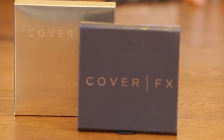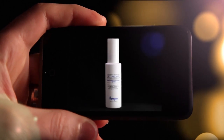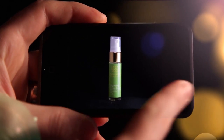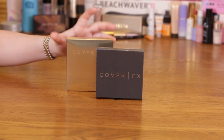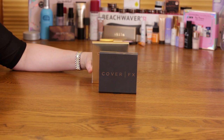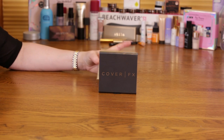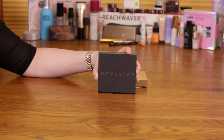Today I'm going to be reviewing the Cover FX Perfect Light Highlighting Palette. The nice thing about it is it comes in two different shades: one for light to medium skin and the other for medium to dark skin. The one I have is the one for light to medium skin.